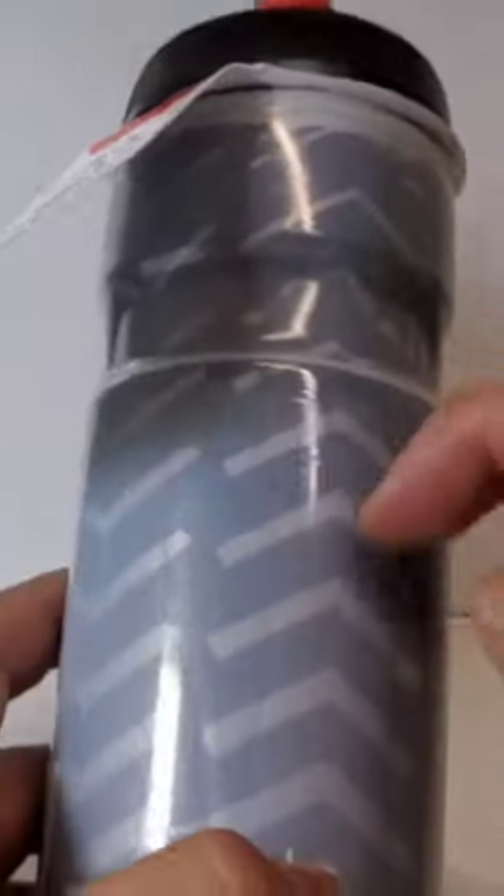They say this bottle is different — inside the bottle has a triple layer of material. The outside material keeps the water cold more than other bottles. They say it's better to keep for five or six hours. For this price, I'm gonna taste them and let you know.